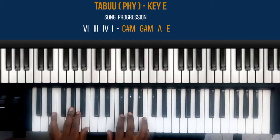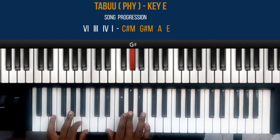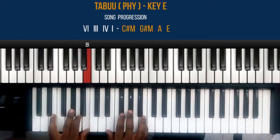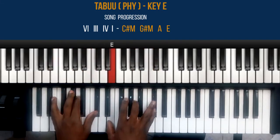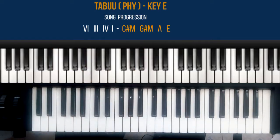Finally, the E major chord: my right hand — thumb plays note E, middle finger plays note G sharp, and note B. My left hand thumb plays note B. So again, the progression is six, three, four, one, and you use that progression for the whole song from start to end. That's how you're going to play this song.